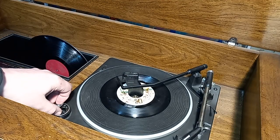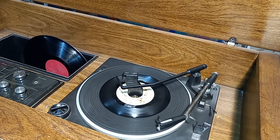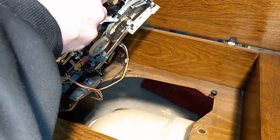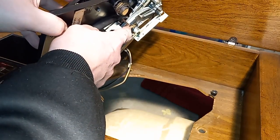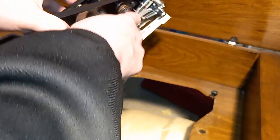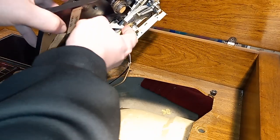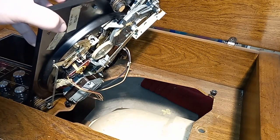I'll give you all a slight update on this console — it turns off like it's supposed to now. The problem was this component here was not bent correctly. I think it was too far from this wheel, and what happens is this white thing goes over and pushes the rod, which tells the record changer that it needs to turn off.